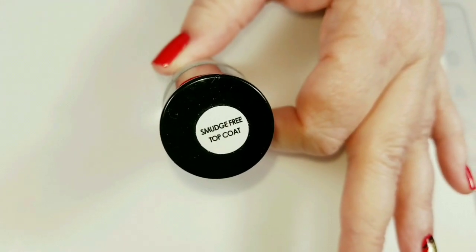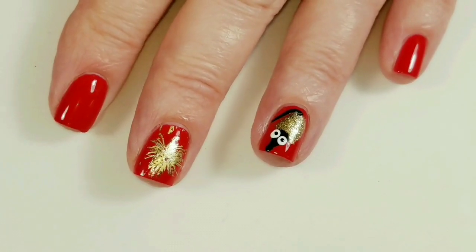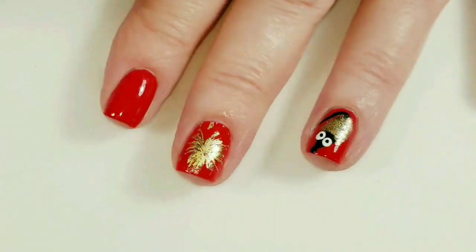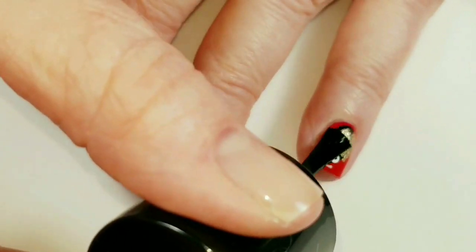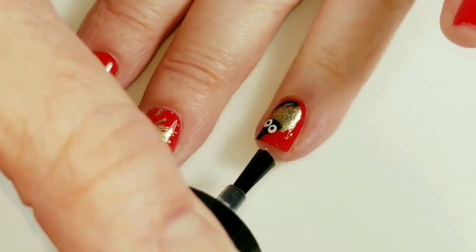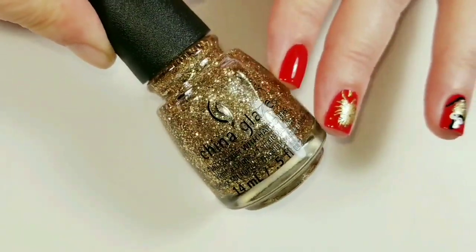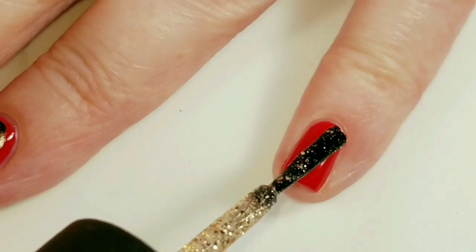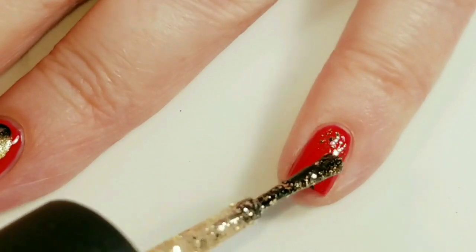Now I'm going to use Maniology Smudge Free Top Coat. This is my favorite top coat for protecting stamped images and preventing smearing, as well as protecting any nail art. I'll wait for that to dry. I thought it would be fun to use this glitter topper — Big Hair Big Bubbly — on my pinky finger, just putting some little gold glitters on there.